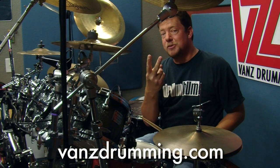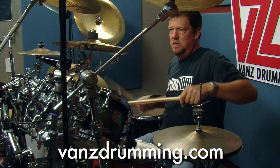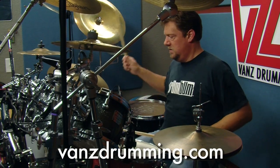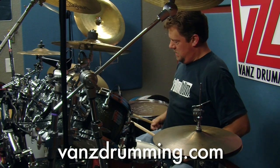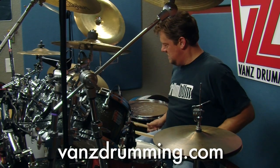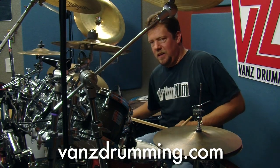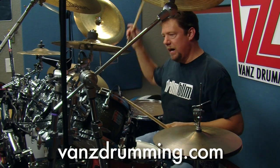Now follow that up with two more bass drums and then a right hand on the floor tom. You can pick a different drum if you want — I just happened to land there on my way around.